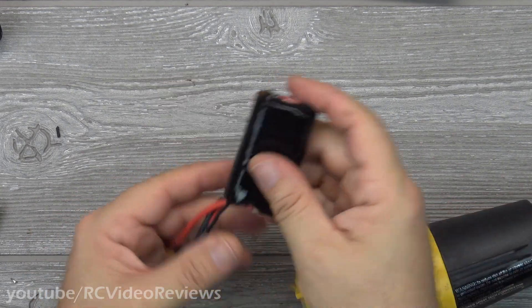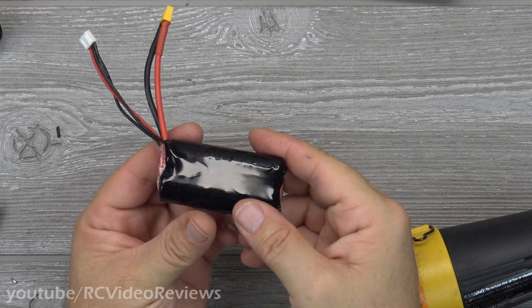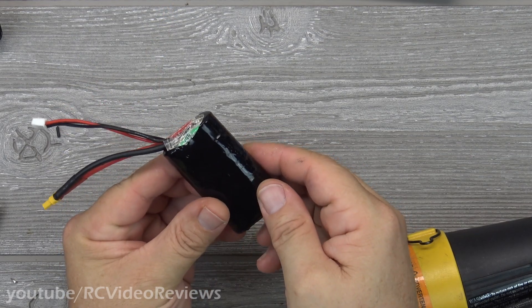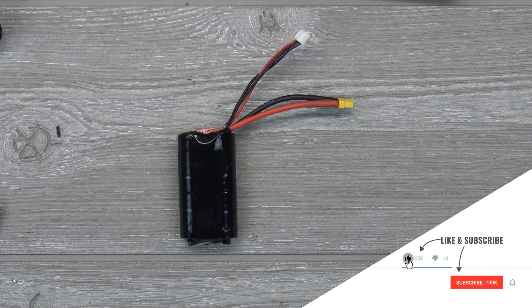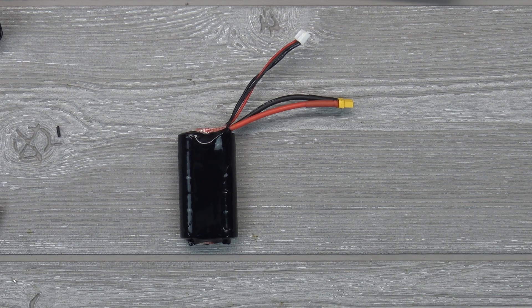And there we go — the two-cell 18650 lipo pack, complete with balance lead connector and shrink wrap. That's all I've got on how to make your own two-cell 18650 lipo pack. I'm going to put this in the Dart next time I go flying and give it a try. I hope you liked the video. If you did, please hit the subscribe button and the notification bell so you know when new material hits the channel. That's all I've got for tonight — take it easy.